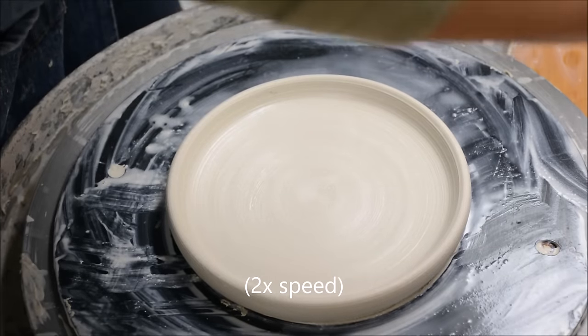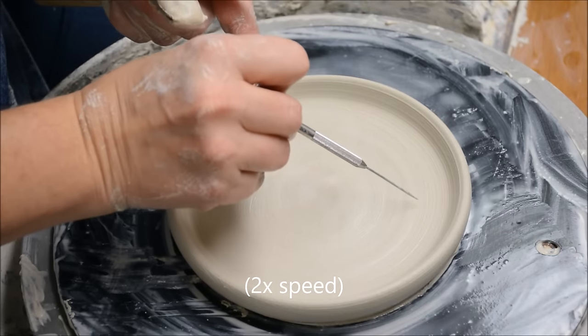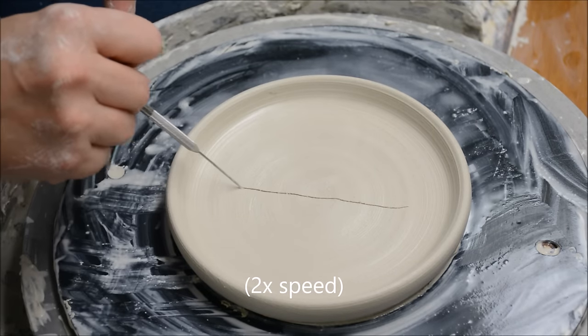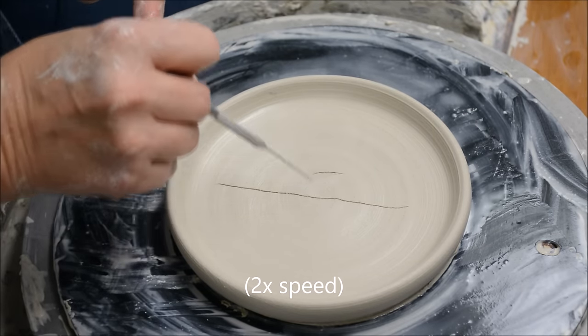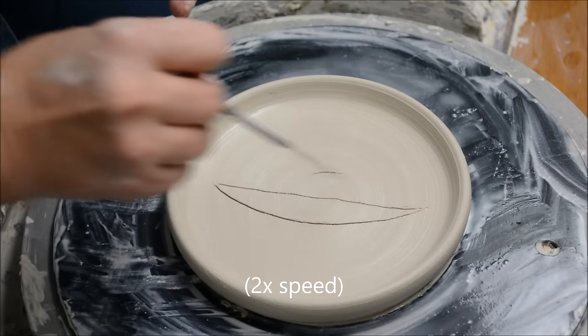Now I'm going to create a dart. The dart is going to be shaped like a leaf. First of all, I'm going to draw it with a needle tool so I can make it symmetrical. You could have a paper pattern that you use to make sure that your dart is even if you would like.